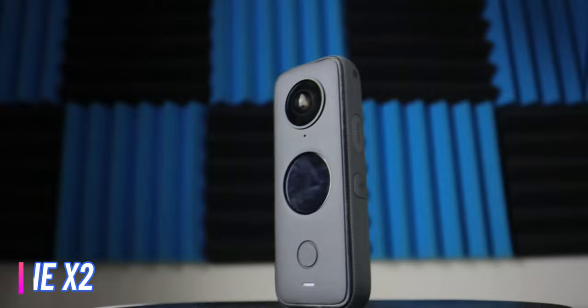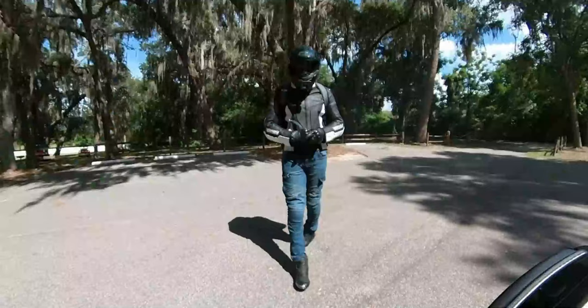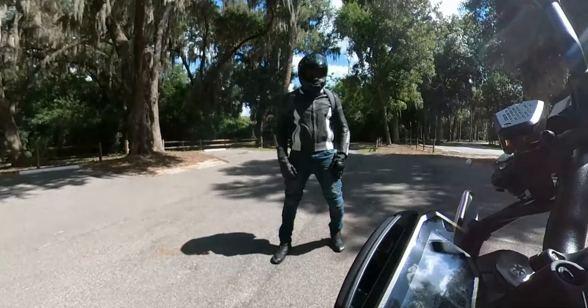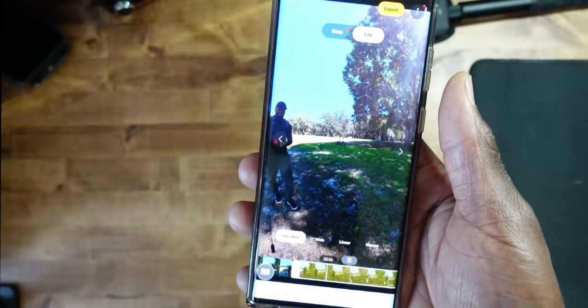Today we're taking a look at the Insta360 ONE X2. This is a 360 camera, so the big advantage is that you can just put the camera in a certain location and reframe your shots later. With the two applications that Insta360 provides for desktop and mobile, editing and exporting is really easy, and we'll touch on that here in a little bit.